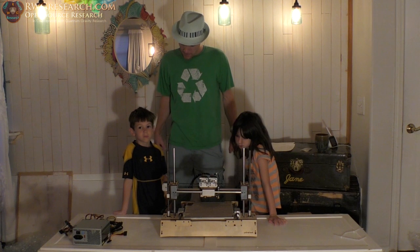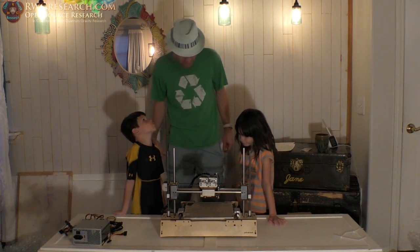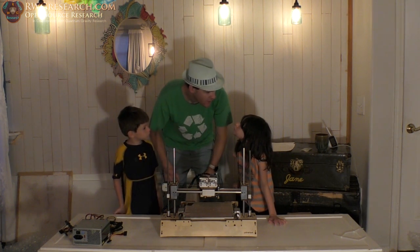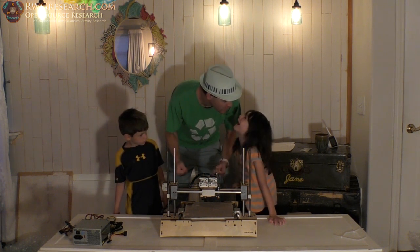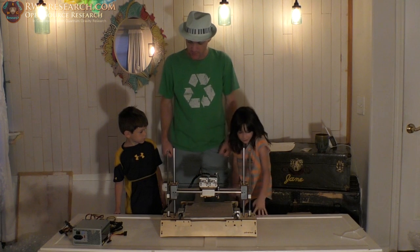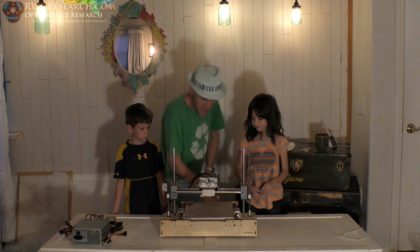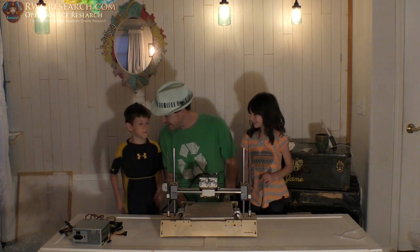We've got a lot of work to do. This thing doesn't even have a screen, so we're going to have to rely on a computer. I have an old laptop I could send with it — I'll even donate a laptop. We'll reinstall Windows, put the software on there, configure it, and get it running. Thumbs up, guys — let me know what you think about this video. See you later — bye!